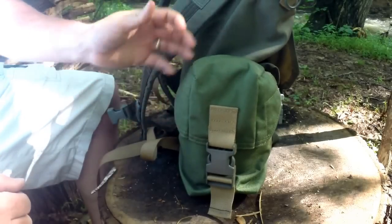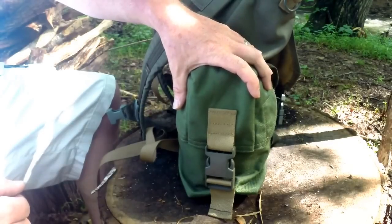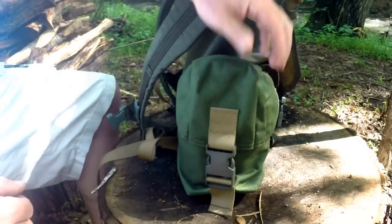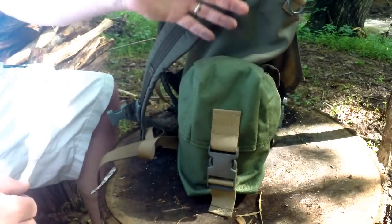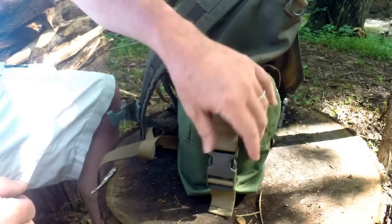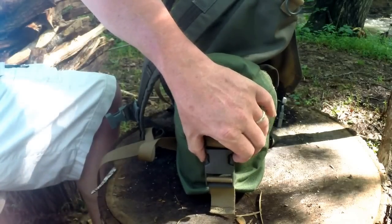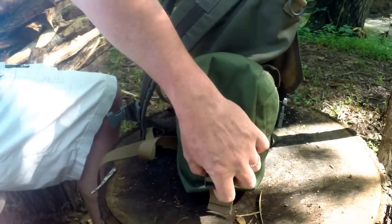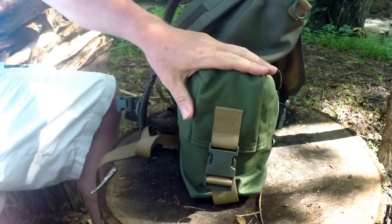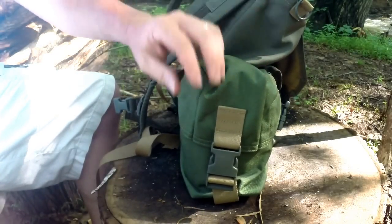What we have here is a MOLLE compatible nylon pouch system that Malcolm has designed. He based this off of — I think it was a British ammunition pouch — but he has made a bunch of different changes to it. It is MOLLE compatible; I'll pop that off so you can see the MOLLE attachments. It has a large single buckle here in the front that is adjustable for height depending on what size water system or whatever it is you decide you're going to carry in here.